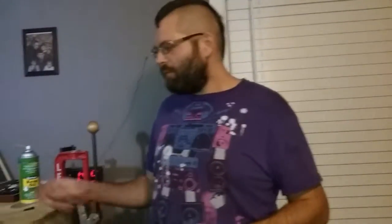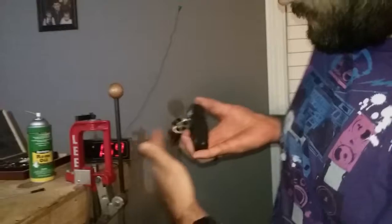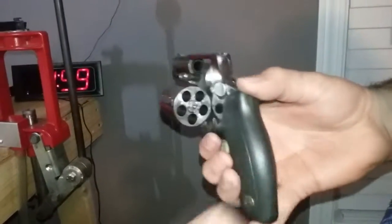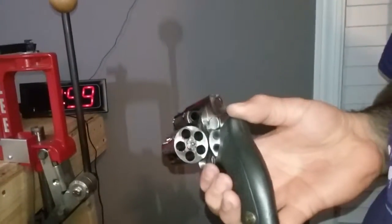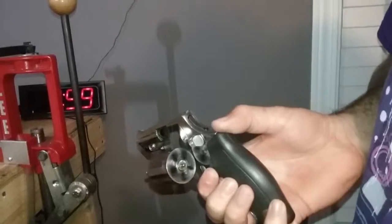Hello YouTube, it's me again. As promised, we are getting ready to do our how-to-clean-a-revolver video. This one is a 357 Magnum, hammerless. Safety check — nothing there, which of course with the cylinder out there's no way it can fire. There's nothing in the chamber, because these are your chambers.